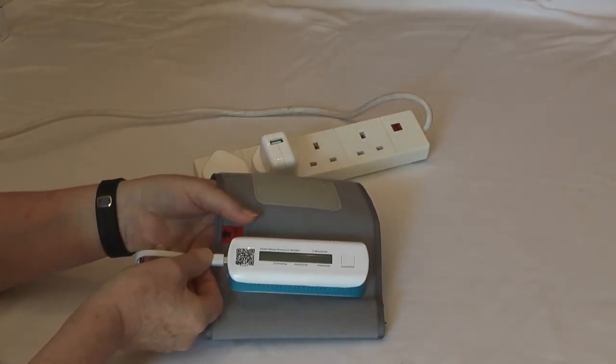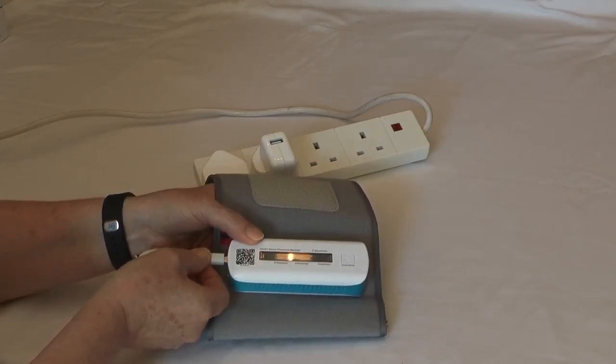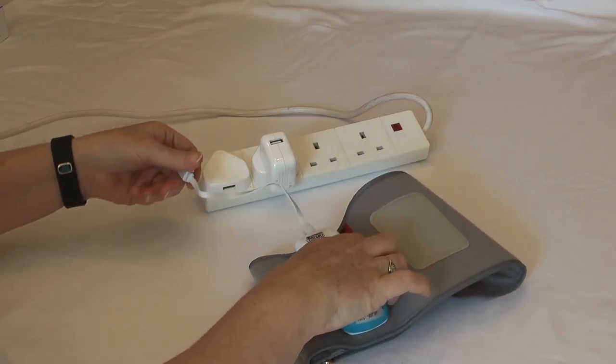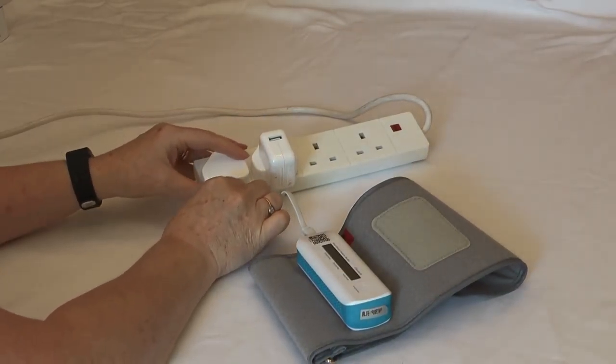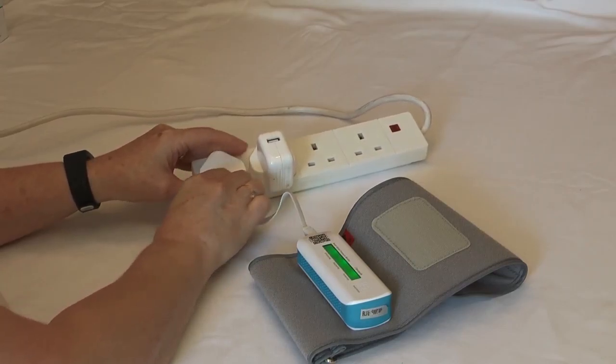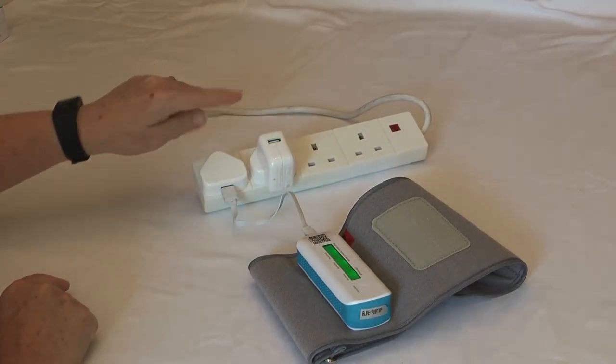To charge it, it needs an initial two-hour charge. Placing it in the charging point and then using a plug that is less than one amp, leave it for two hours. The screen will light up. Don't use a plug that is over one amp.